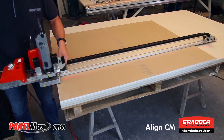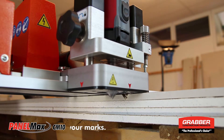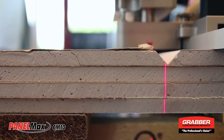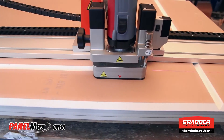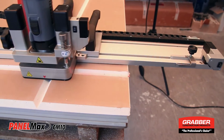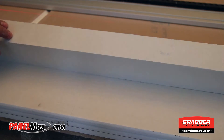Align the CM10 to your marks. Lock the router depth down and start up the milling unit and make your cuts. Now you can fold the gypsum along the routed channels.